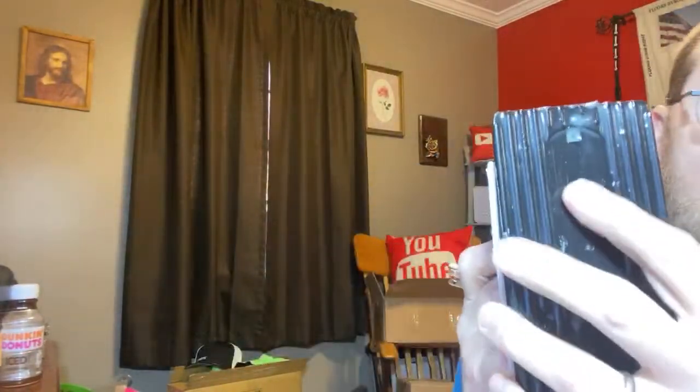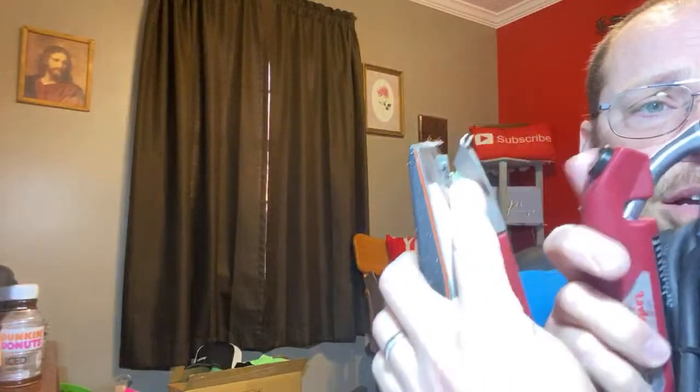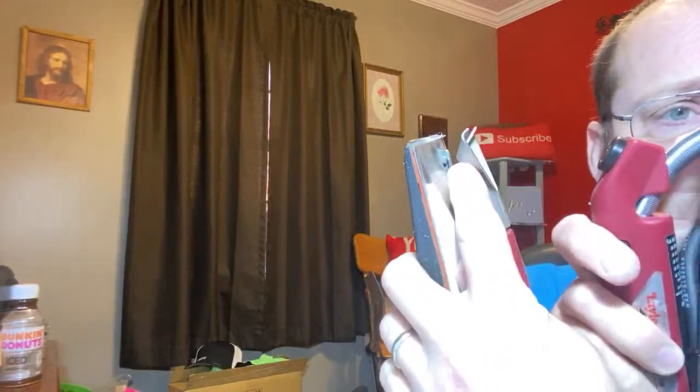If you notice right here on the bottom, you can see it's already got glue in it where I've already run this before, but right there is where glue will actually get pushed up in and come out of that little hole right there. That will weld your seams together as you're making your seams.